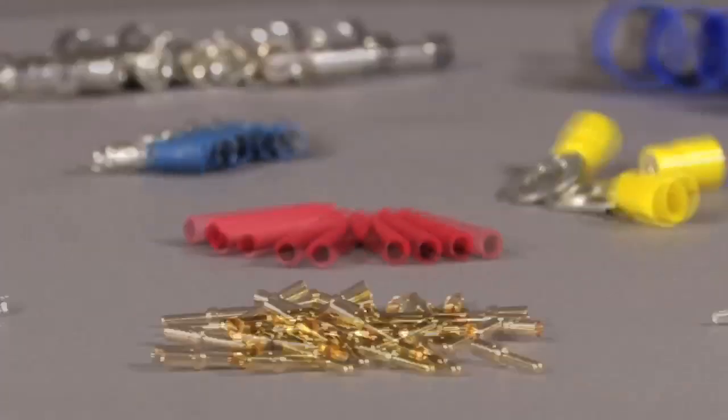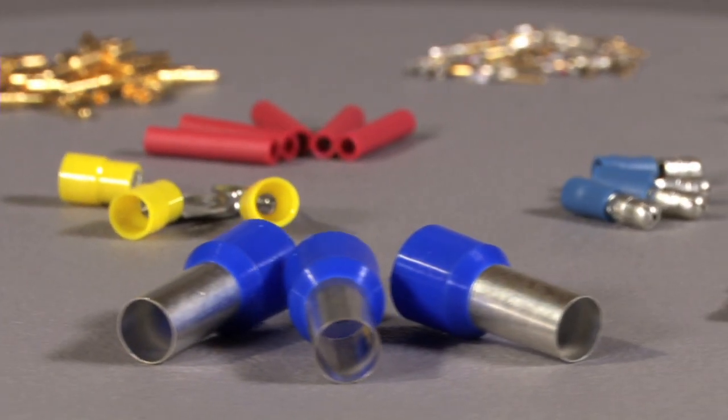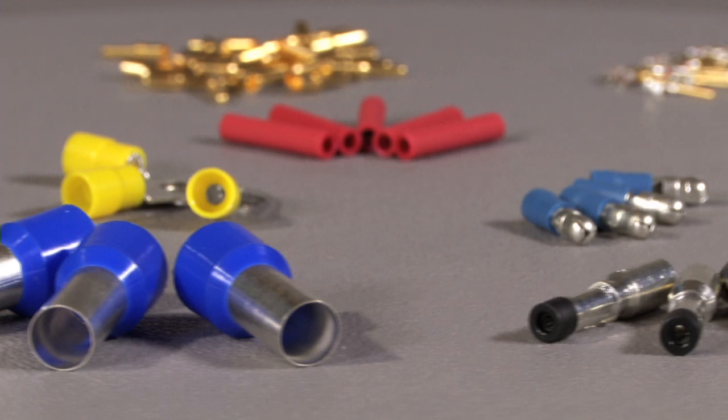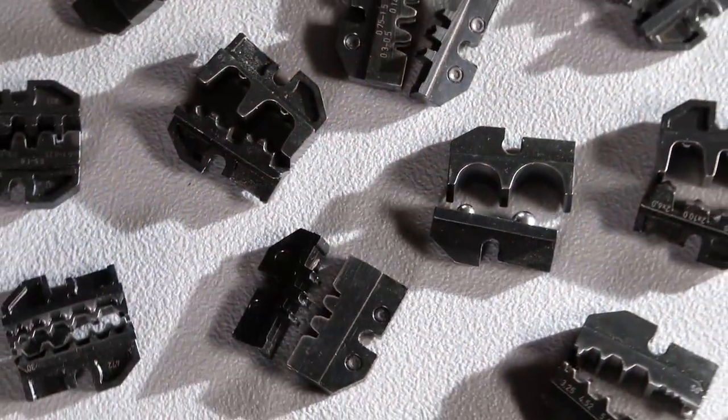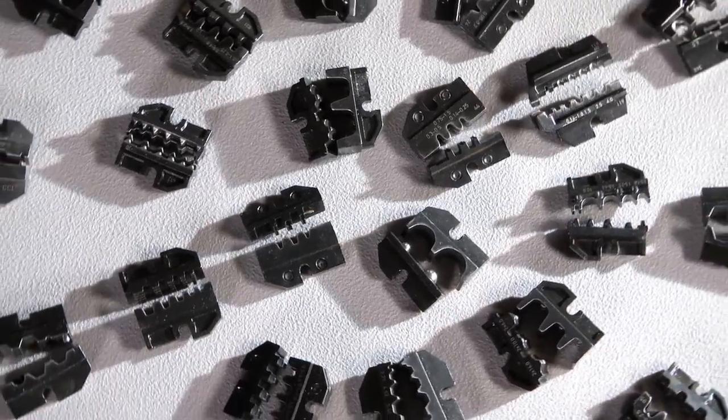All types of connectors — from tubular cable sockets, cable connectors and end sleeves through to common solar connectors — can be crimped using the eCrimp. Knipex offers a standard range of more than 40 crimping dies and locators to be used with the eCrimp.